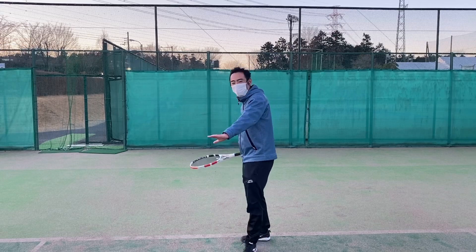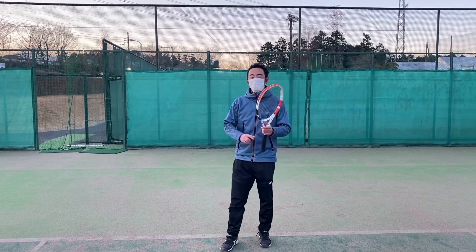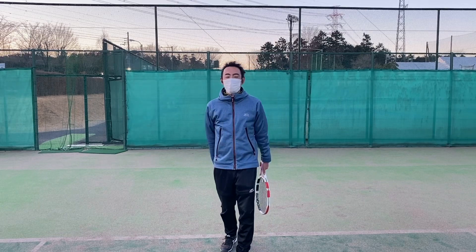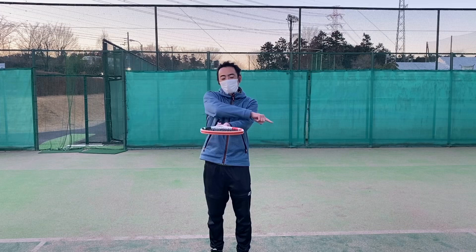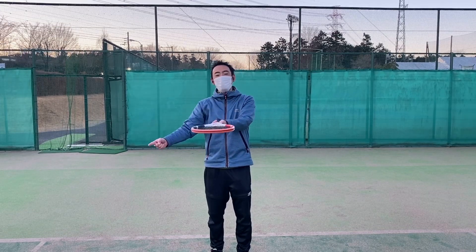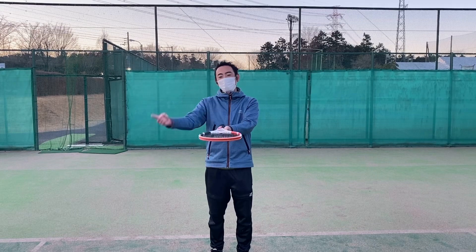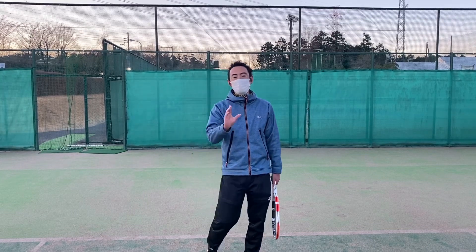This is the top spin. The top spin is the ball that falls off the ball. If you fall off the ball, you can't cross the ball. The top spin is the top spin.